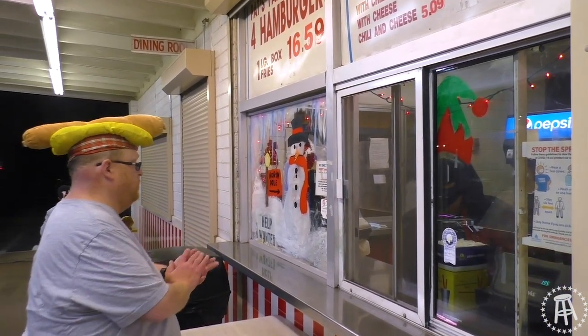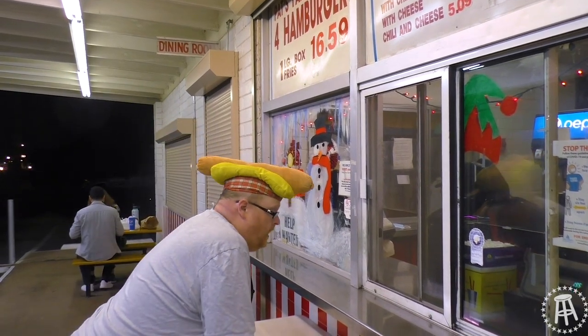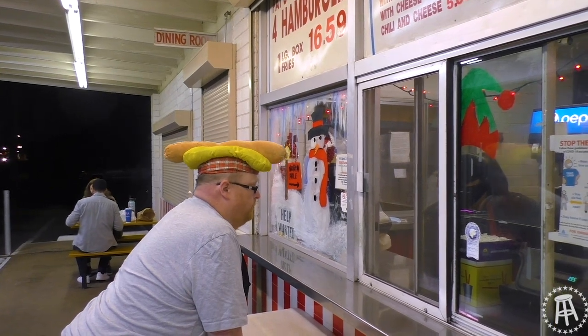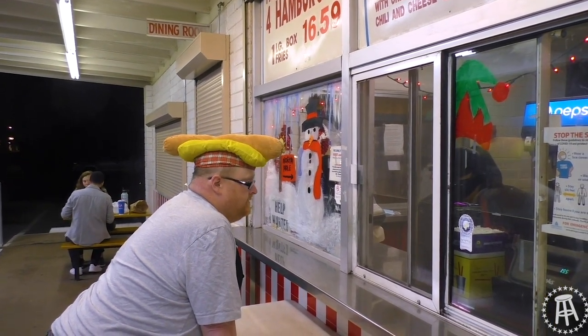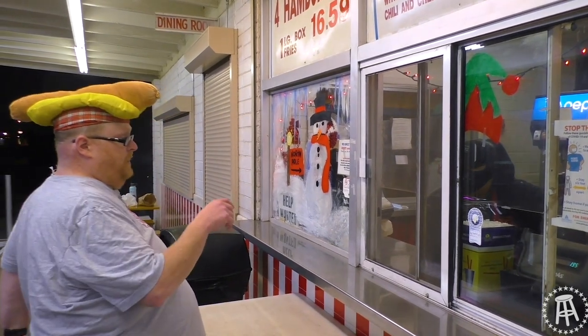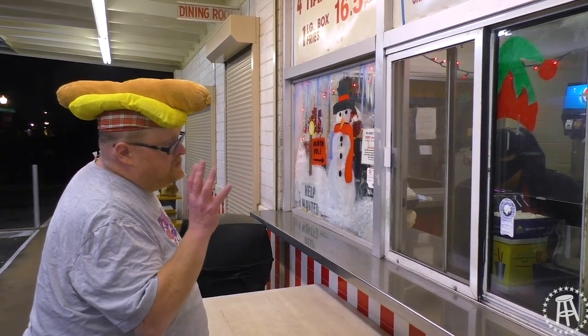I'll have a second hot dog with chili and cheese. I'll get two hot dogs with chili and cheese — one mild, one hot. No mustard, no onions, just chili and cheese. And I want to order fries, just a small fry.